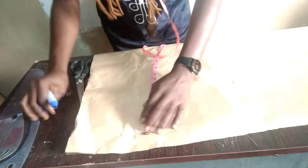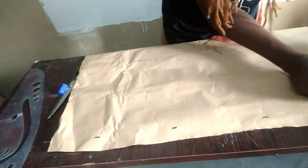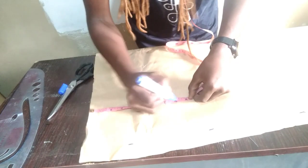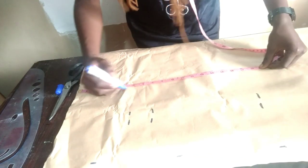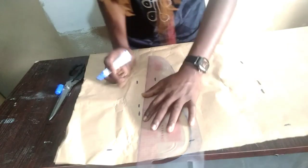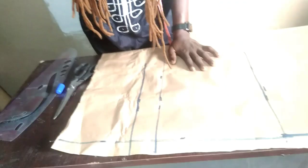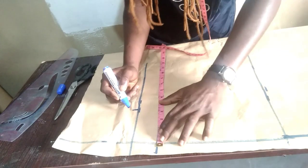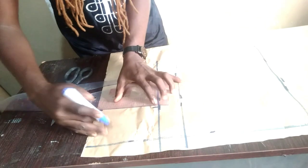For the back block, I'm going to mark my zip length, which is about 1 inch — I'll mark 1 inch for the zip allowance all the way down. We still take the normal measurements: 6 inches, 8 inches, 17 inches. I'll connect all these lines together for the back block using my pattern master, connecting the lines all the way down. For the back block, we mark our dart allowance which is 4 inches.